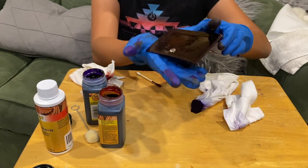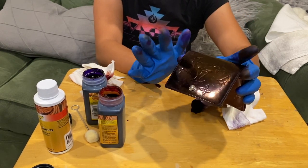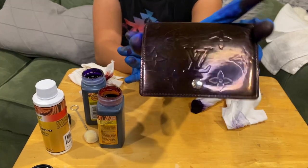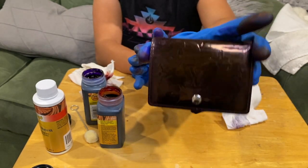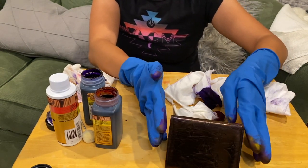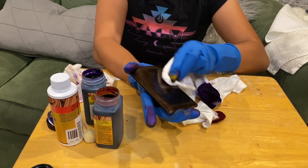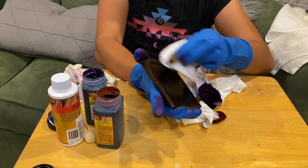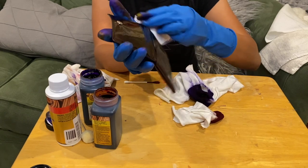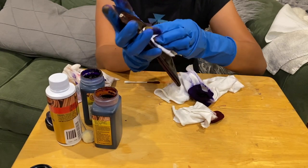Even after applying acetone three times to remove fuzzies and then four layers of dye, it's still pretty shiny and looking good. But it's not the same color as the original — it's close but not exactly the same. I don't mind though, because this was a project wallet. I'll show you guys the finished product after 24 hours of drying time.